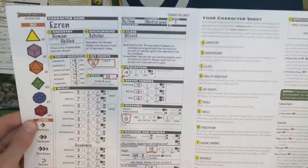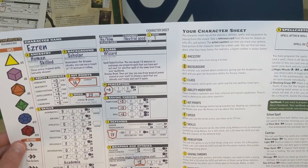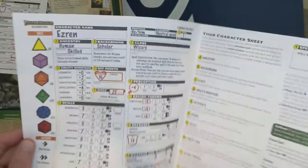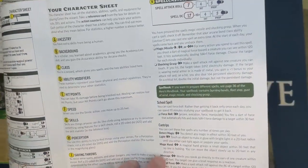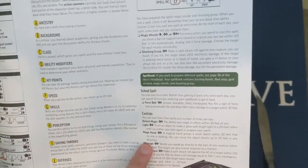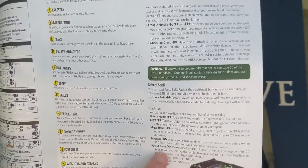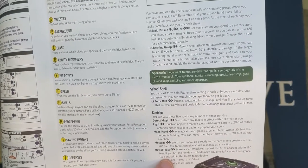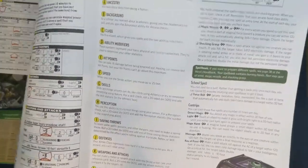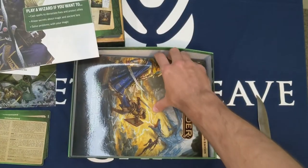Looking at the wizard playbook: Spell Substitution lets you expend 10 minutes to exchange one prepared spell you haven't cast. Arcane Bond lets you, once per day, drain magical power stored in your staff to cast a spell you already cast today, again. Many spells cost two actions, which is interesting because that means you can move and cast, or even cast and attack — making arcane warriors very interesting. Ray of Frost: make a spell attack within 120 feet; if you hit, deal 1d4 plus Intelligence cold damage; on a critical, double damage and the target takes a minus 10-foot speed penalty for one round.